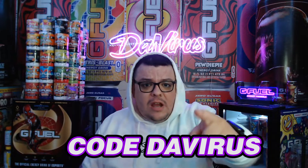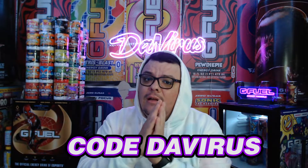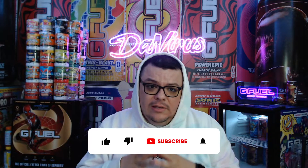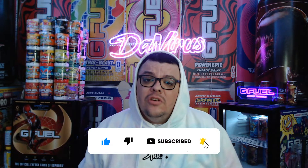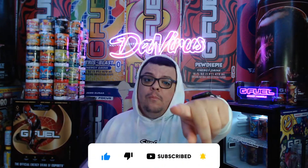It's good — code 'the virus' for 30% off at gfuel.com. I hope all of you guys got the Sage Mode Naruto collector box. As I record this, it's the day of early access — it releases tomorrow. I'll see you guys on the next one. Take care, stay hydrated, be safe. Bye.